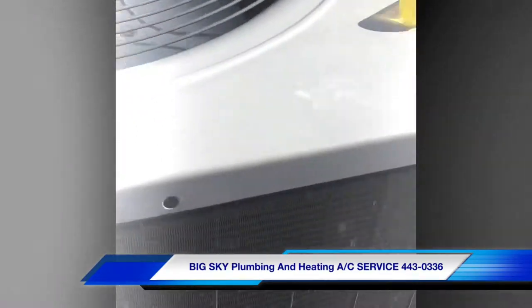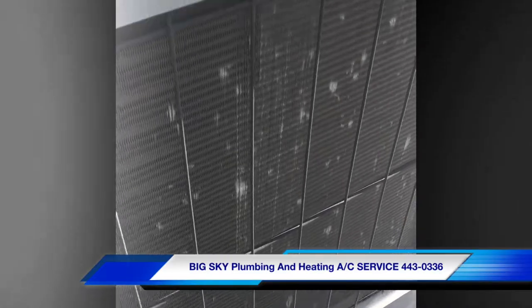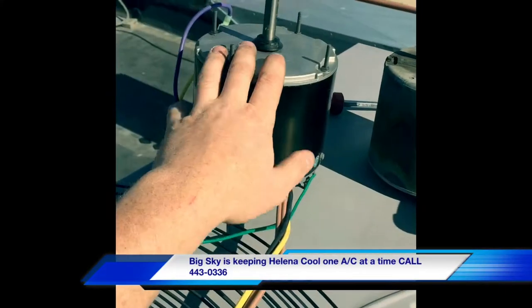When it was on, the coil was super hot and the fan wasn't running. I tried to spin it and was unable to get it to spin. As you can see, we've got the old motor out and we'll get the new one installed.